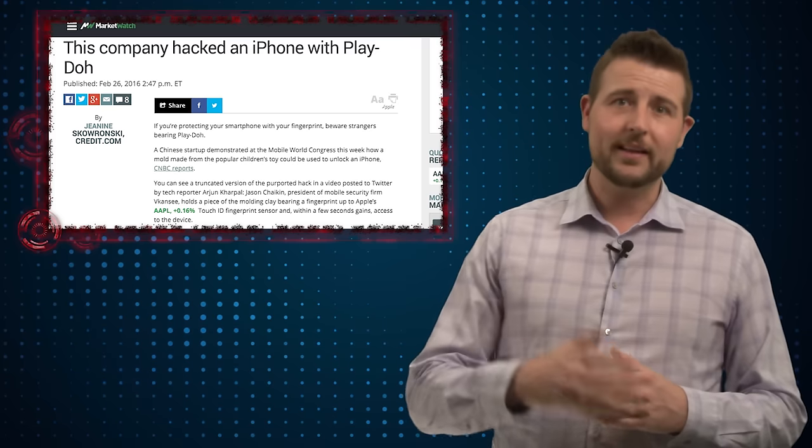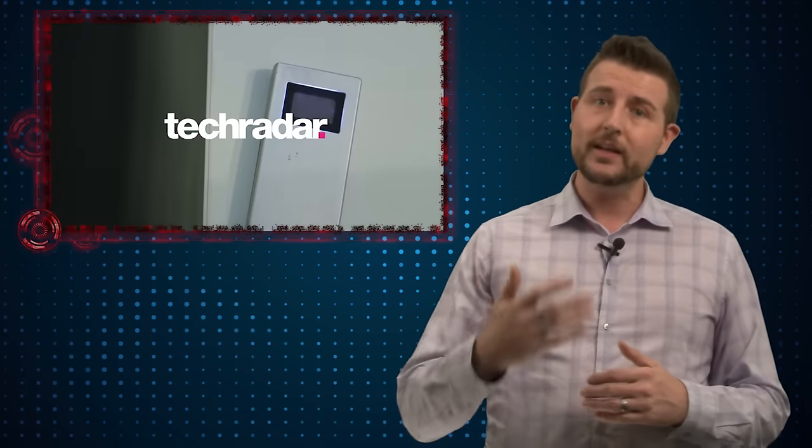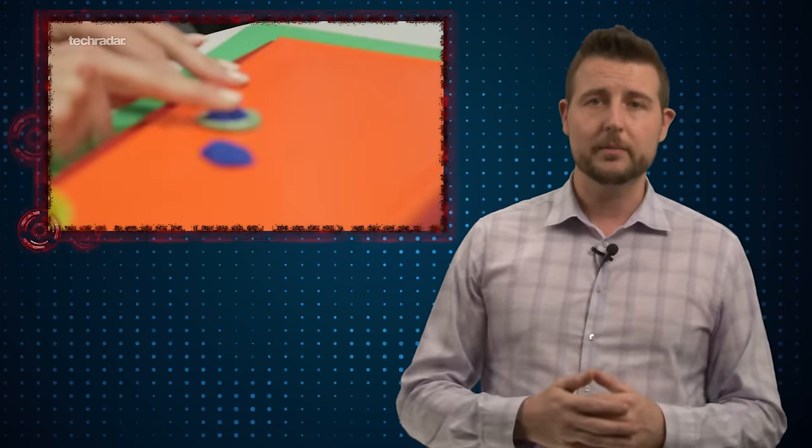To keep Friday's story quick and light, I just wanted to share a fun and interesting way a company showed how you could quickly hijack the fingerprint reader on an iPhone. People at the company called Vicancy showed how to do this, and it was very simple.